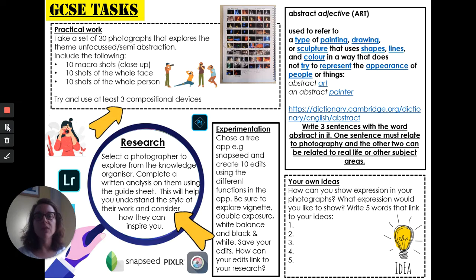Abstract photography means that the viewer will look at your photographs and they will not necessarily quite be able to tell what's happening in the photograph, and it will make them really look at the work. There are also some literacy elements — I've got some questions that I'd like you to answer on the Knowledge Organiser, and at the back I've also included your image analysis guide sheet to help you write about the work of someone else.